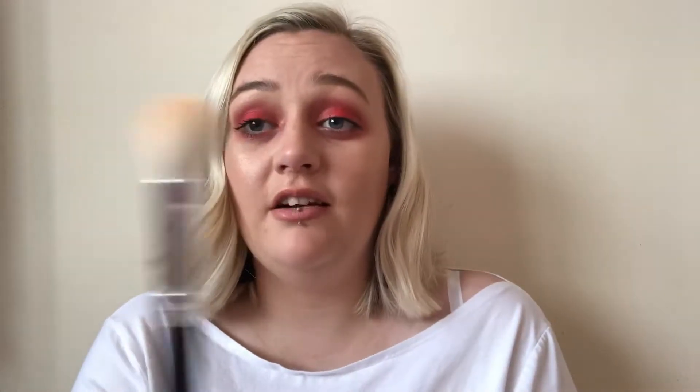I do want to try the Morphe highlight brush that everyone talks about - I think it's quite tall - but I haven't got that yet. So those are all my face brushes. For eyes, I like to use just one brush because I think it helps everything blend together, unless it's a dramatic look - which I don't do because I'm not confident enough.